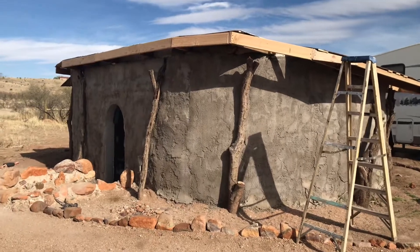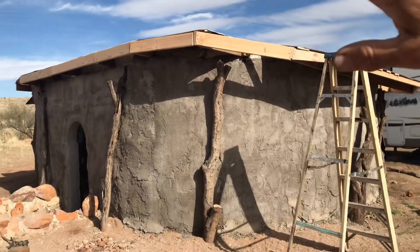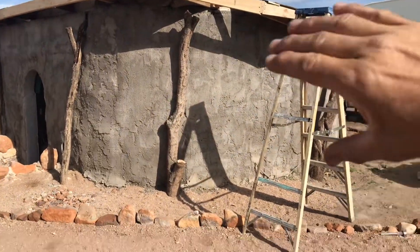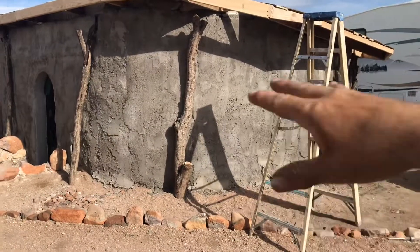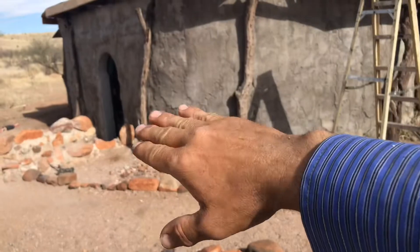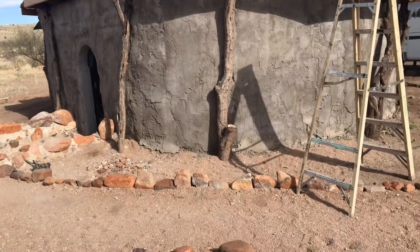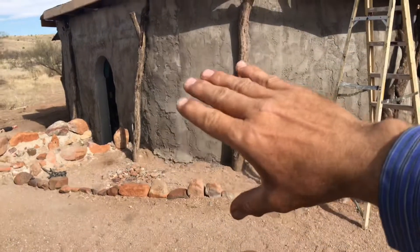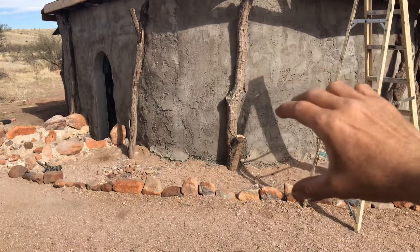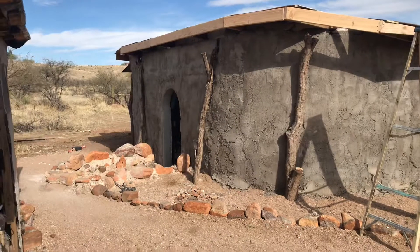Around the base we've got to put another coat of stucco and color it — we're probably going to have a rust-colored building. The mesquite logs are going to have spar urethane on them so they'll look nice and shiny. Around the base I'm putting a moisture barrier all the way around the building that comes out a couple of feet, and then I'm going to have a light stone masonry up against the base a couple feet all the way around. That'll look cool.